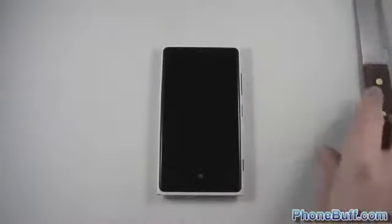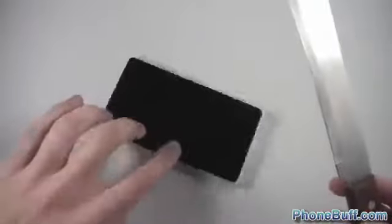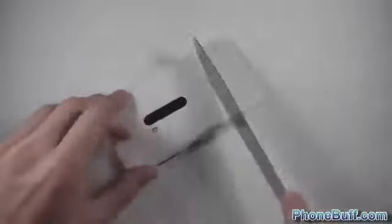Let's take it to the next level — we're going to use a knife. You're pretty much never going to be slashing your phone, but this gives a good idea of how it holds up if you were to drop it or keep it with keys and similar items. We'll go ahead and start slashing away.